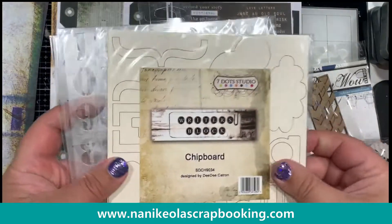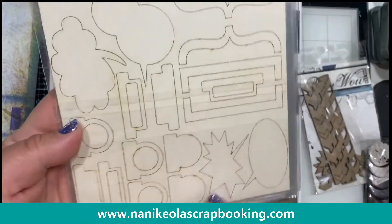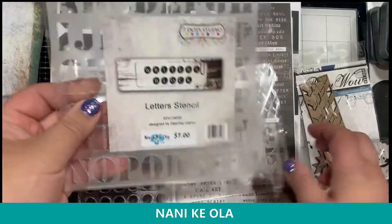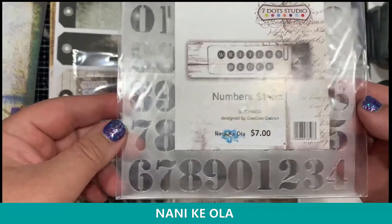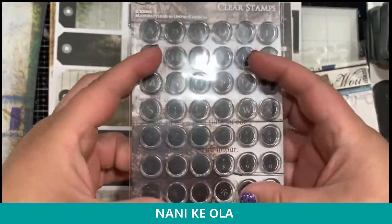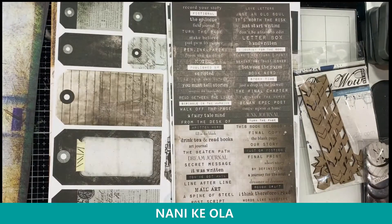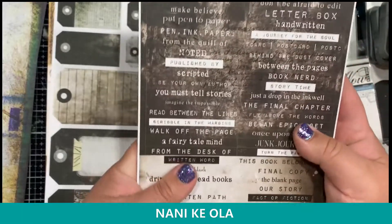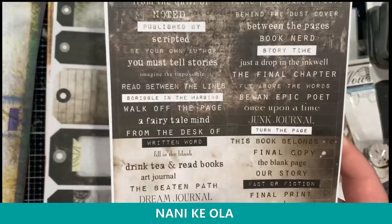The second masculine collection is called Writer's Block. Here is the chipboard set that goes with it — lots of little quotations and tabs, so you can have a lot of fun with those. It also has two different stencils available: one is letters and one is numbers. And there are stamps — alpha stamps that look like little typewriter keys, which are fun. Writer's Block has the word stickers, which I know I've mentioned before — these are so much fun, just little word stickers great for adding a little bit of pop.